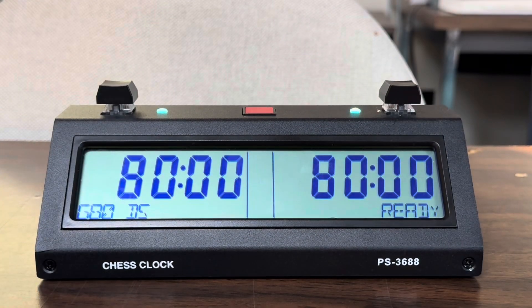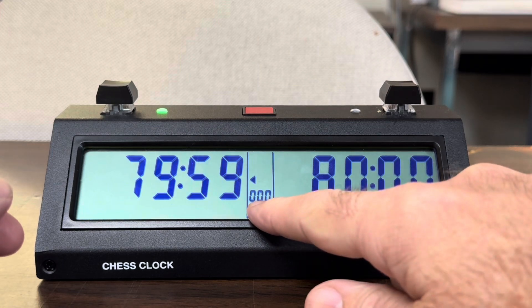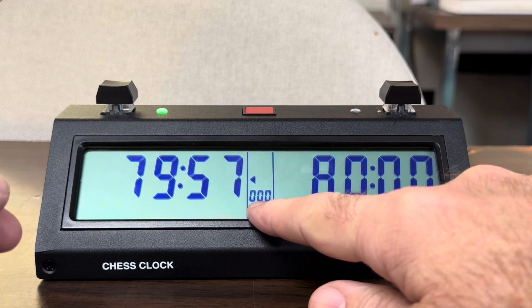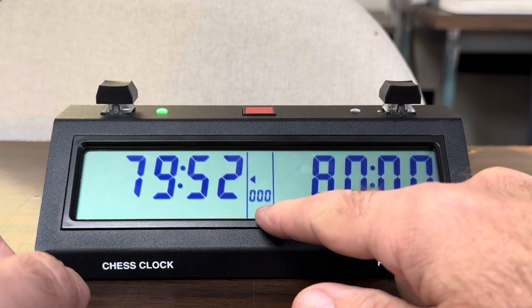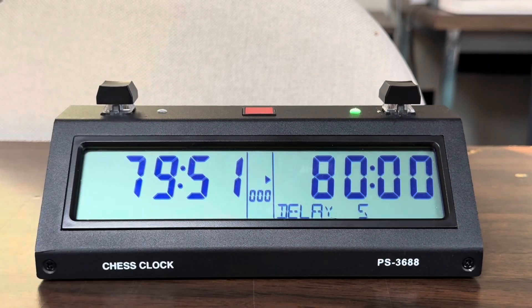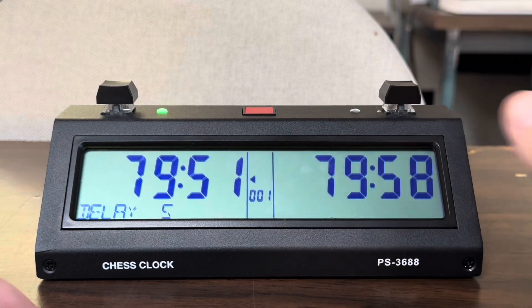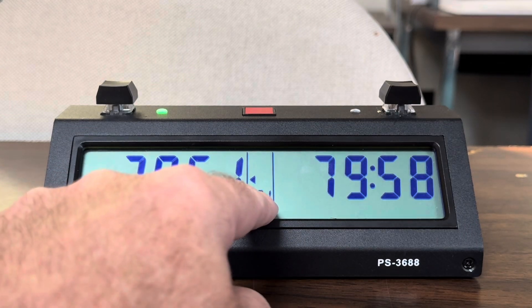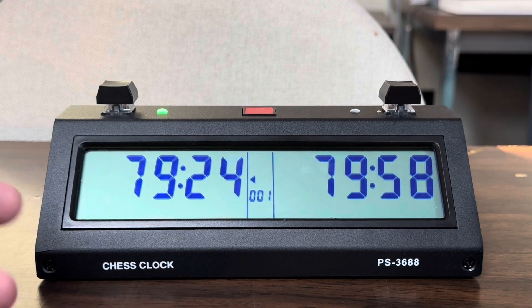Second thing: we're still going to use this game in 80 with five seconds delay. If you notice right here, even though it's his first move it doesn't say move one — it says move zero. Let's say they actually make a move — it still says move zero. Only on white's second move does it say first move. That is wrong, that needs to change.